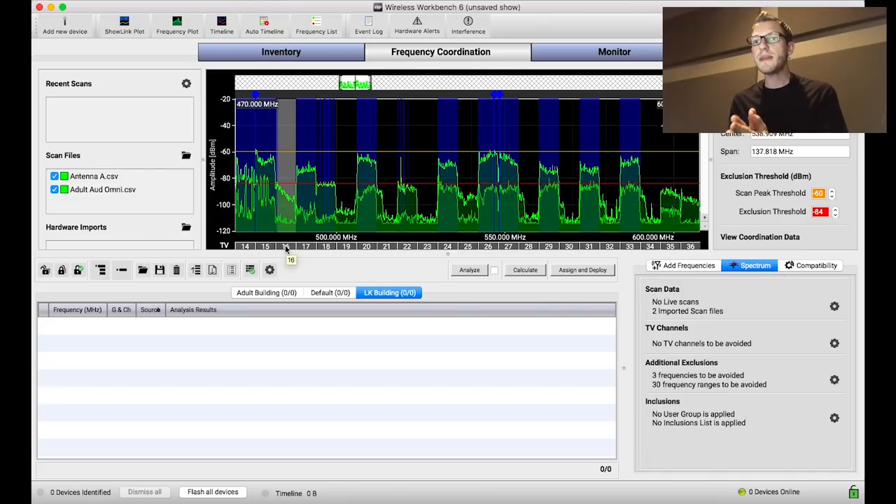The purpose of inclusion groups is to specify any of my clean TV channels. We can also use inclusion groups to separate groups of things by a guard band — a space in between two areas where we're placing, say, our in-ears and our wireless microphones. The benefit of separating those two is we can reduce IMD, or intermodulation distortion product interaction between the two types of devices.